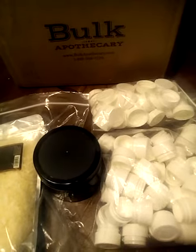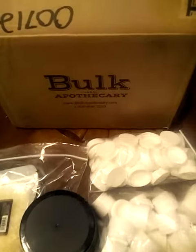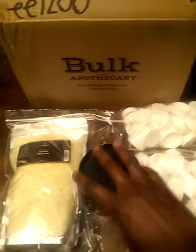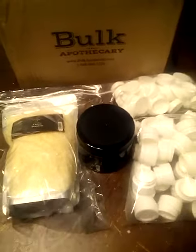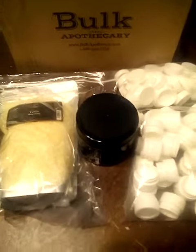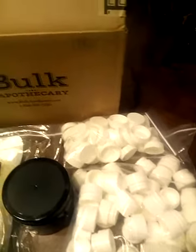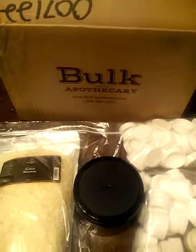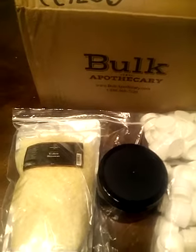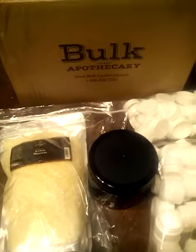I ordered all of this on a Sunday and got it today on a Thursday when I came home from work. I really hope this video helps somebody out so they'll order from this company. I will continue to order more products from them and make another video of what I ordered, how it was shipped, and what the product is like.